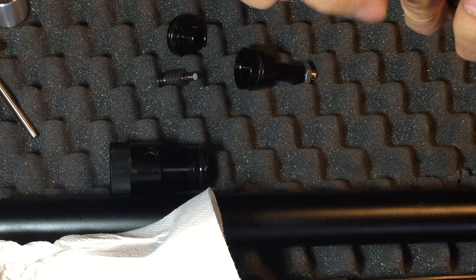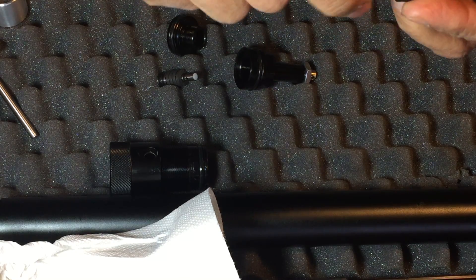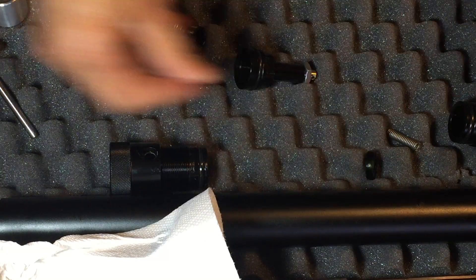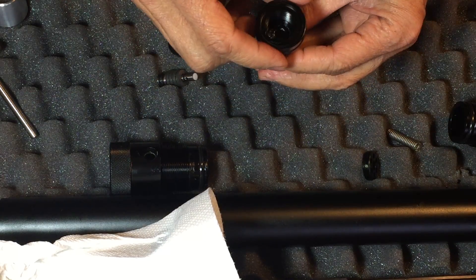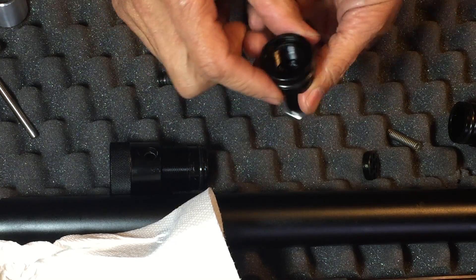You could resurface the sealing surface and reuse it. If you had a lathe, you could resurface the sealing surface and reuse it again. We'll go to the next video later on how to put it together, set it, and test the pressure.